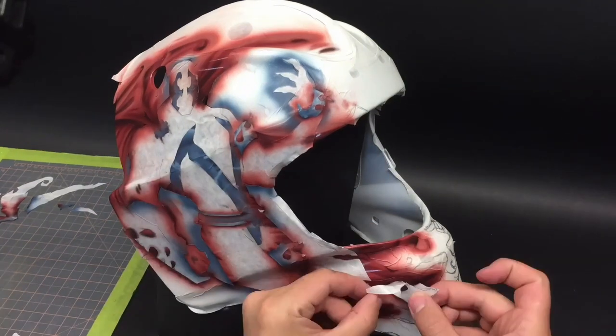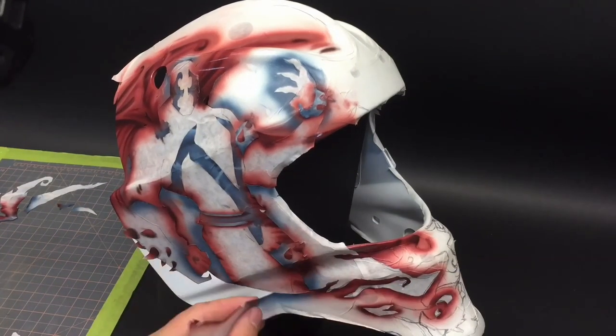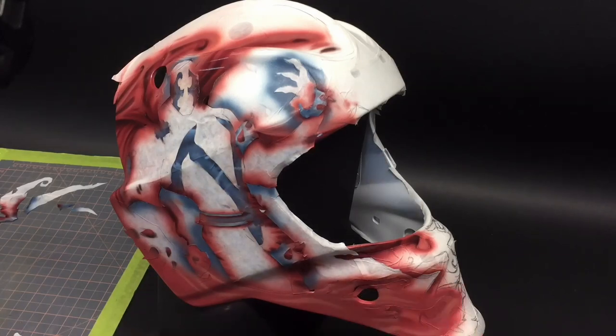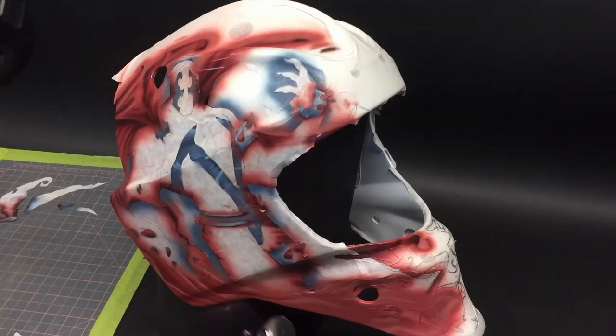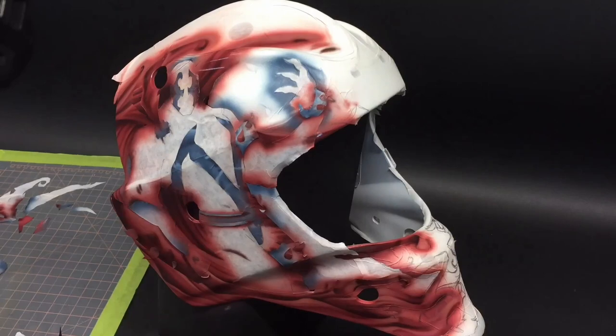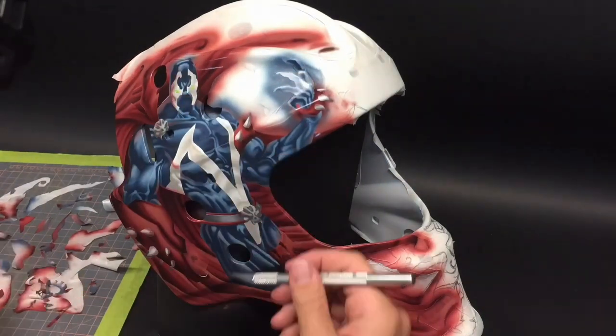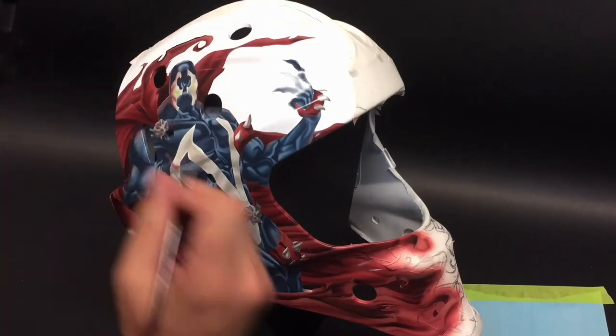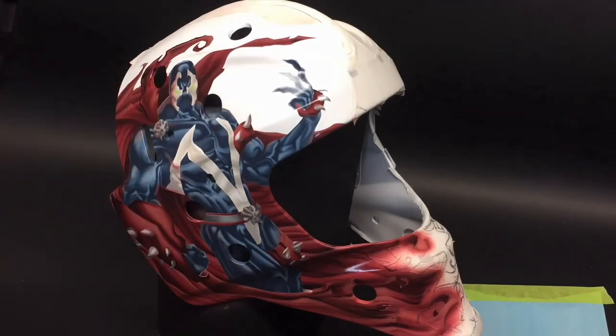A lot of the time I'm spraying the clear binder off-camera - when a section is complete I usually spray it and then cover it and move on to the next section. Here there was only one little section I needed to cover, and I could spray the rest of the bottom of the cape, then unmask everything and line this character - I also shot it for an Instagram video.